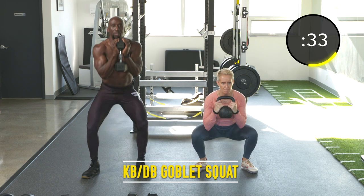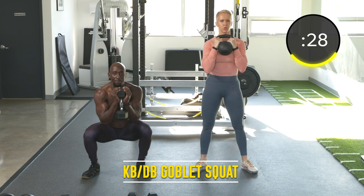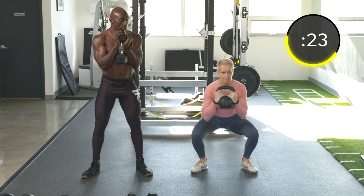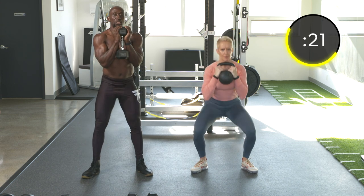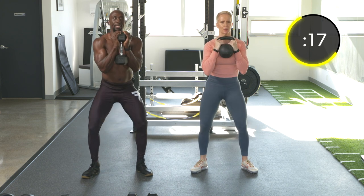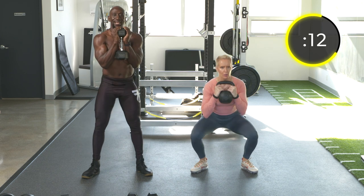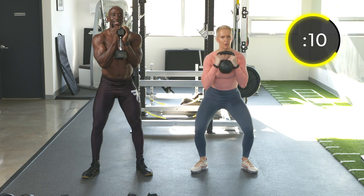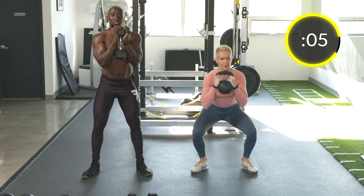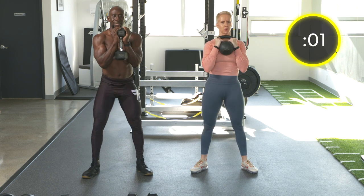Remember: heels on the ground, knees pointed out, inhale on the way down, exhale on the way up. Keep your elbows tight to the body, and the goal here is to try to keep your body nice and tall. Neutral spine — don't bend over because with the dumbbell in your hand, you want to move forward. Heels on the ground, drive through your heels.